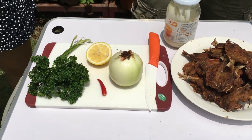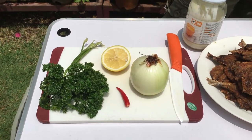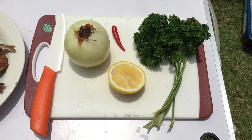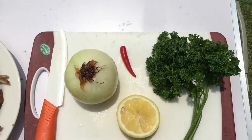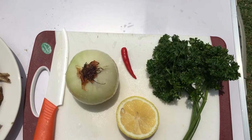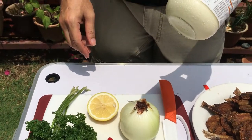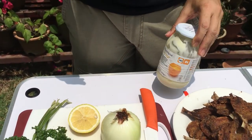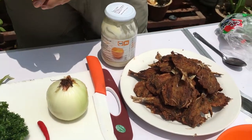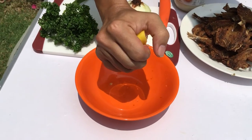Let me show you how to make the tartar sauce. We need a few ingredients: some lemon, chili padi, onion, and fresh parsley. I'm going to mix these together with mayonnaise to make a really tangy and spicy tartar sauce. First, squeeze the lemon into a bowl to get some lemon juice.